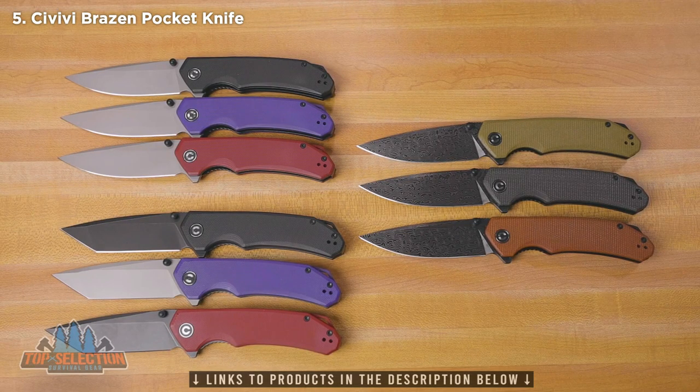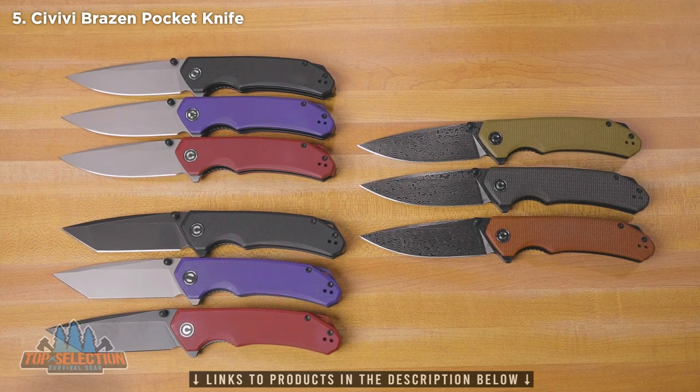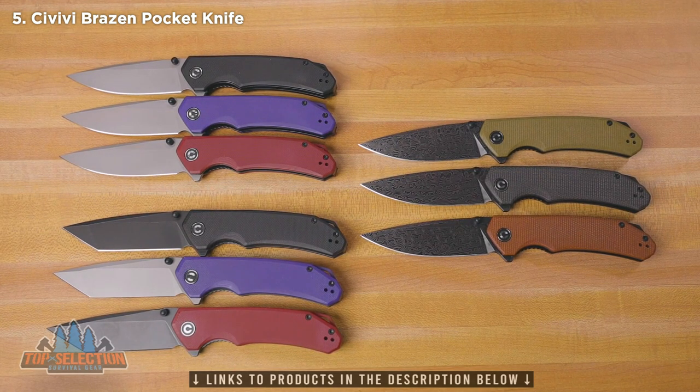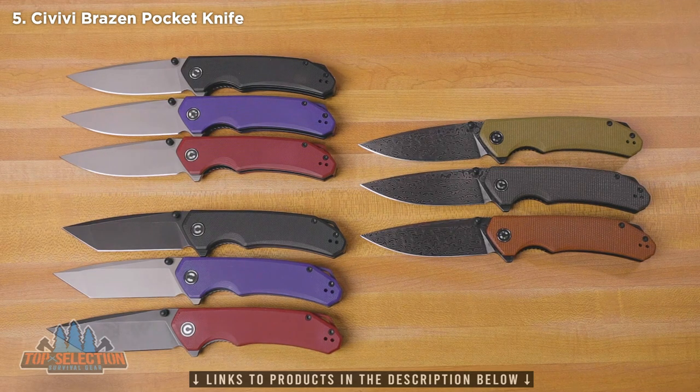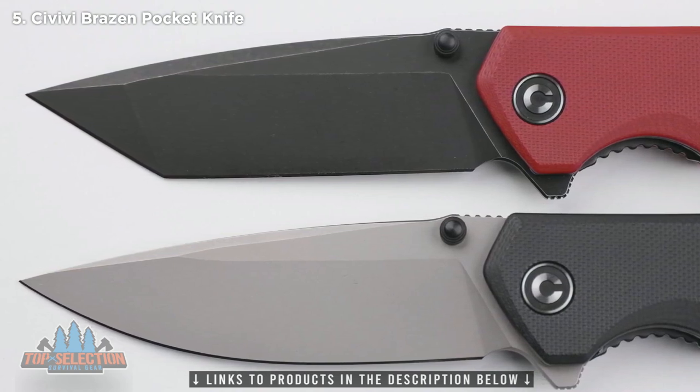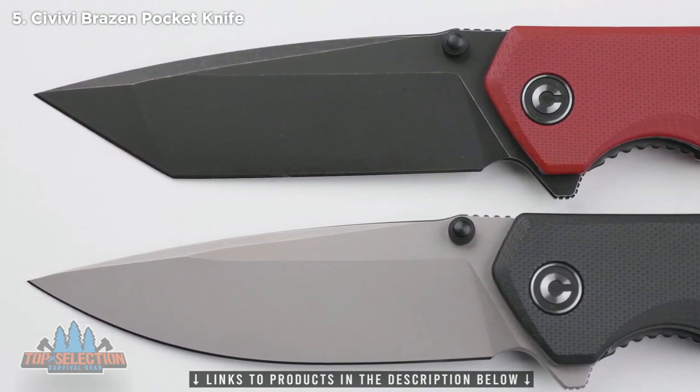Now we've got you in closer to these guys. You can see there are basically three different categories for the Brazen. On the top left we've got the G10 scales with the drop point blade with a stonewashed finish, and then just below that you've got the same colors in G10 but with the Tanto blades. A couple of those have the black stonewashed blades.